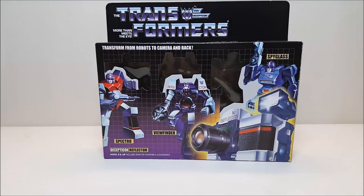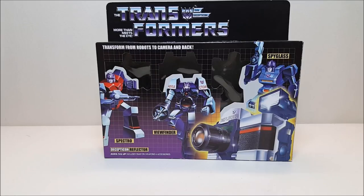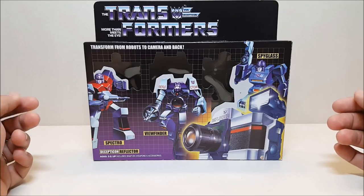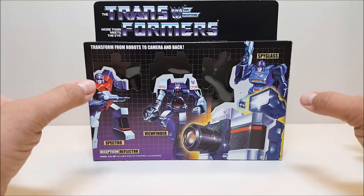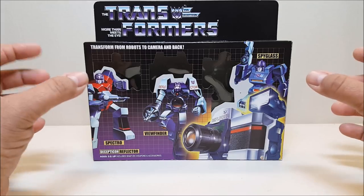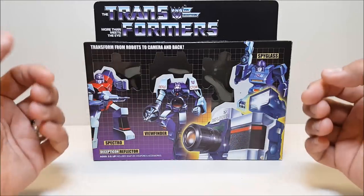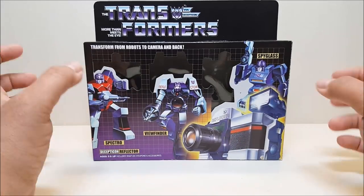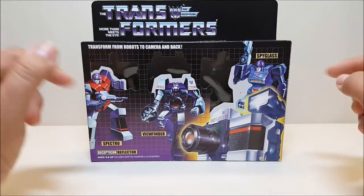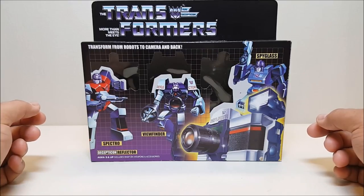I don't usually show you the packaging. Well, that's because as I said, this guy was a mail-away figure. Originally when you got a Reflector, you got him in a little baggie that was inside of an unmarked box. So if you're getting a brand new Reflector and he comes in a box like this, that is your first warning that this is not the real deal.